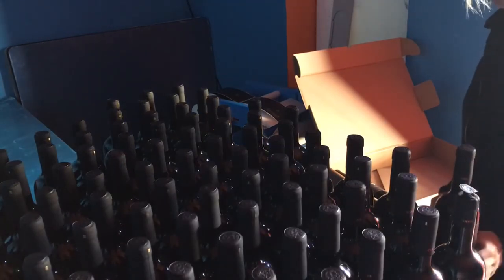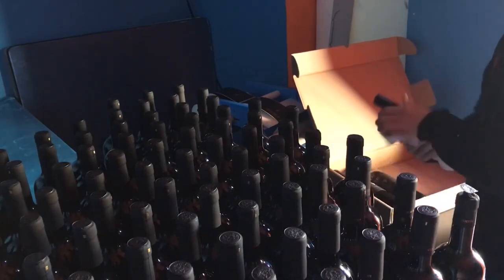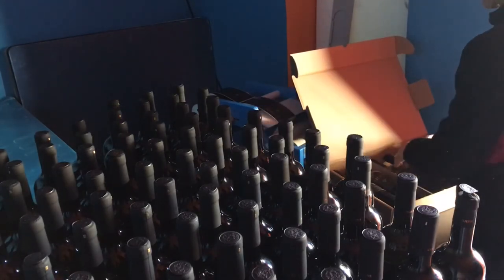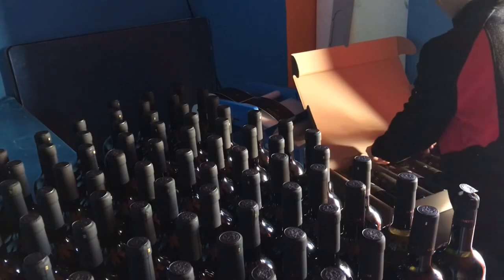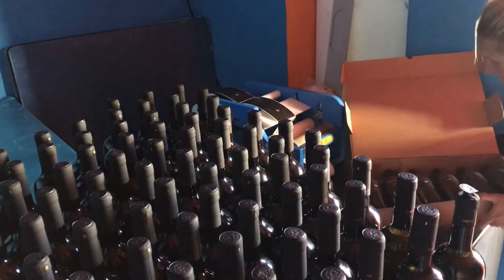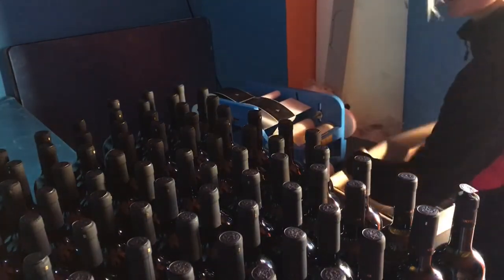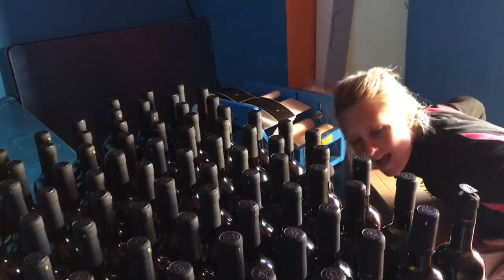Once the bottle is ready, give it a little wipe and place it in the box. Voilà! Close it up and done.